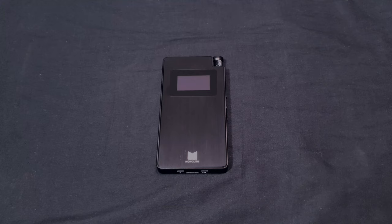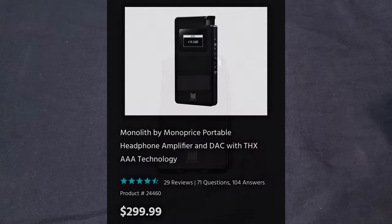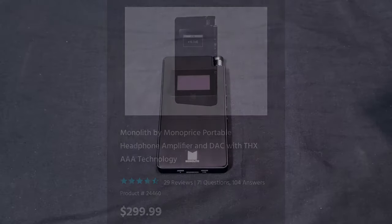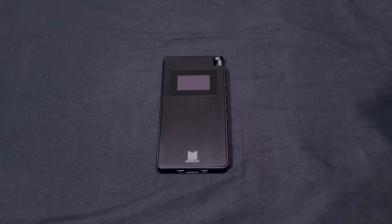The most important question is: do I recommend this portable headphone amplifier? I do, but only if you have the money. It's one of the more expensive portable headphone amplifiers out there, with a base price of $299.99 on Monoprice's website.